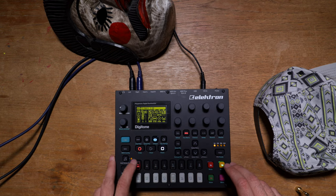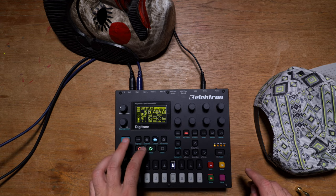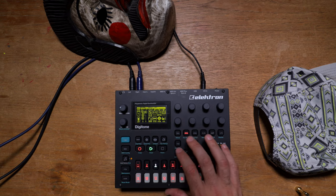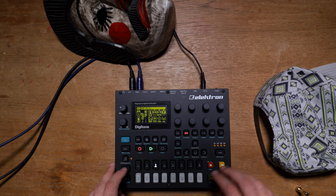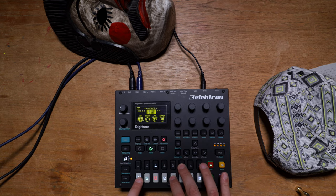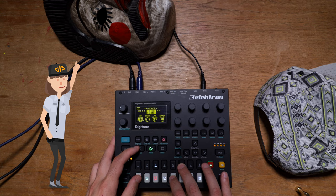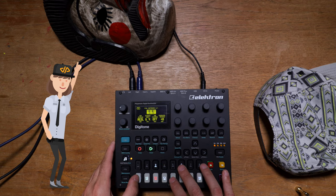Let's trigger all of this and see. Let's move to this one, see if there's anything in there. Function, let's play it. Let's try the arpeggiator. Nice groove. Let's record that — one, two, three, four.